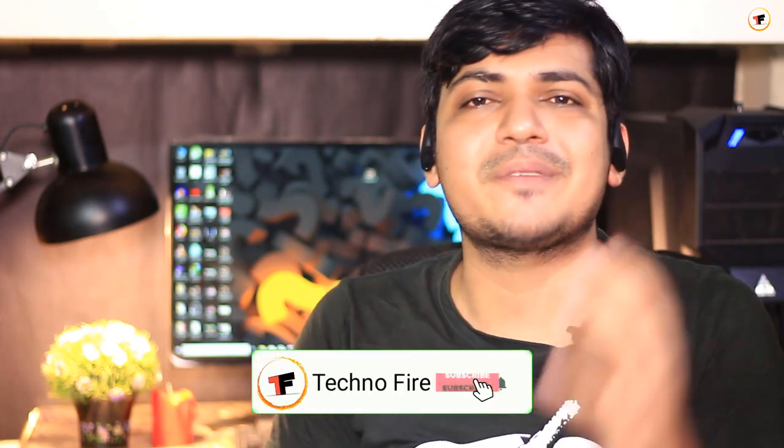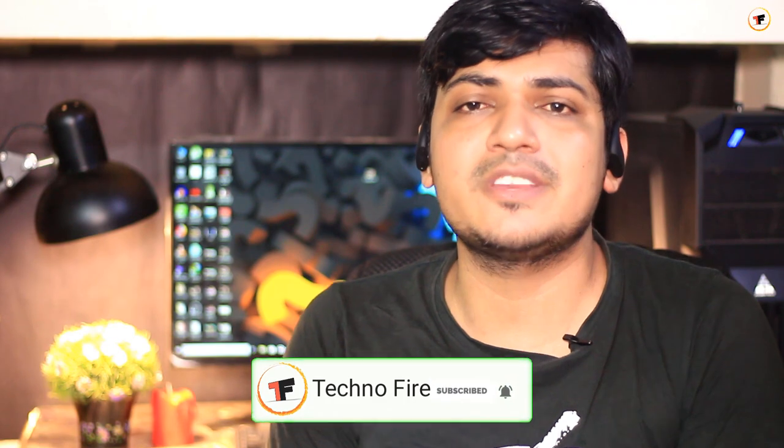If you want to subscribe to our channel, please subscribe. I'll see you in the next video.